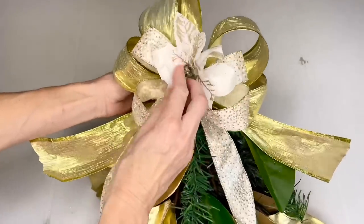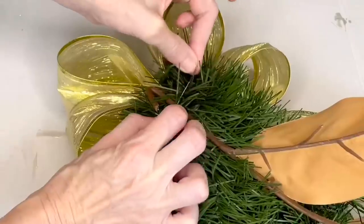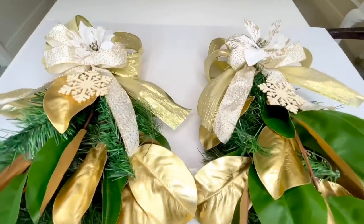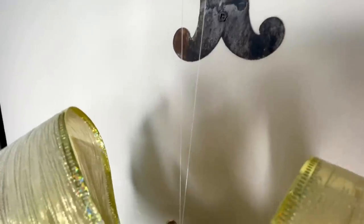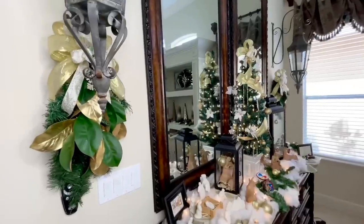I threaded fishing line through a snowflake ornament and tied it around the top of the swag. To hang the swags to the lanterns, I used fishing line — it's almost invisible and holds a fair amount of weight. I tied fishing line around the top of the swag, looped it around the lantern, and tied it into a knot. These swags were just what these lanterns needed to give them a festive look.